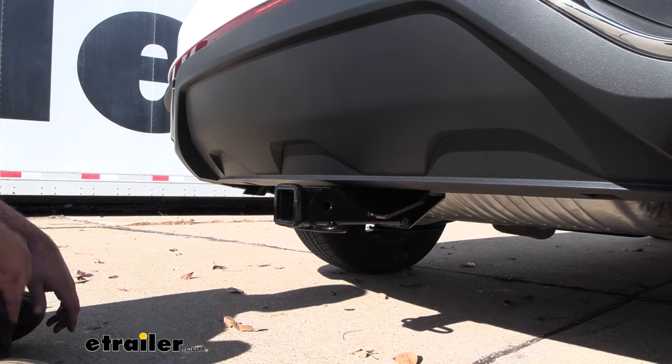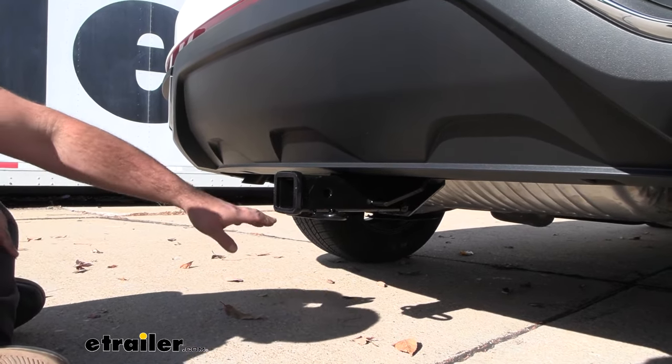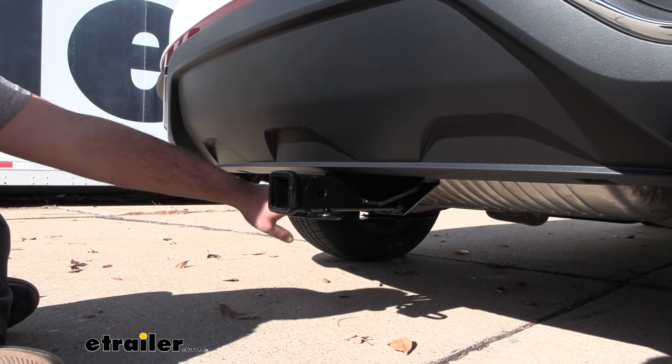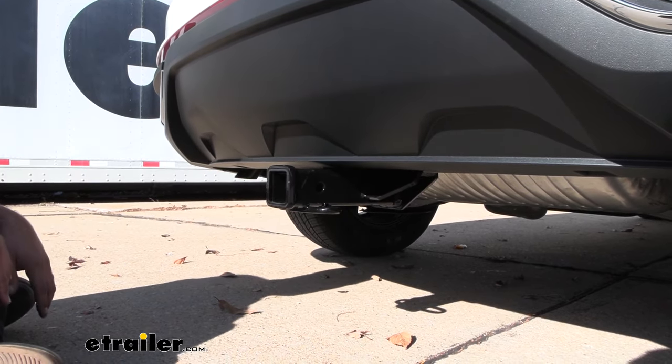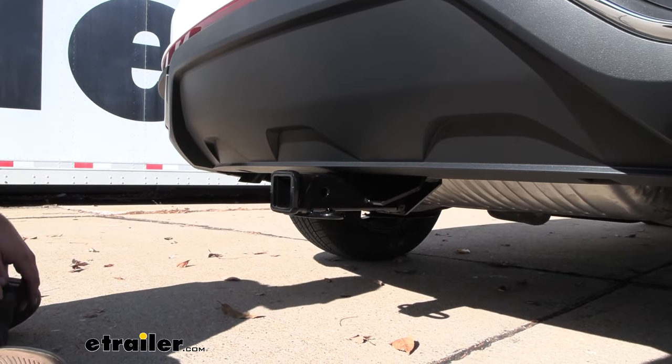This is what your hitch is going to look like when it's installed. It's a hidden cross tube, which means that really all you're going to see visible is going to be this plate as well as your receiver tube opening, so you get that nice clean look where the rest of the hitch is going to be hidden behind the rear fascia.